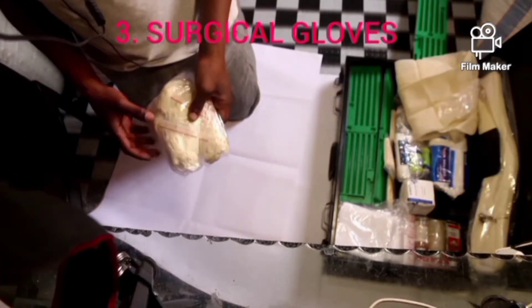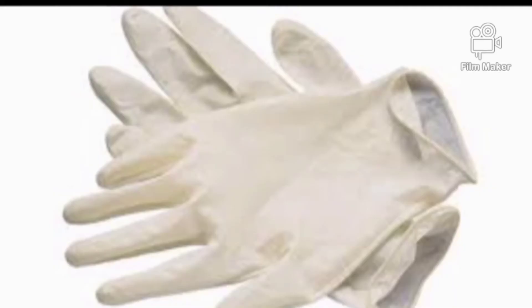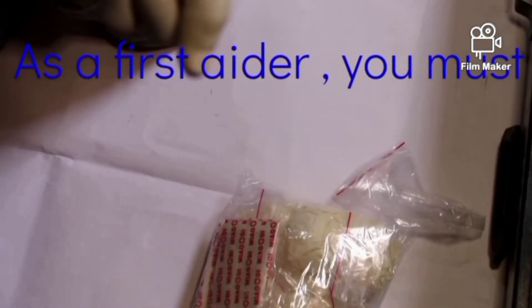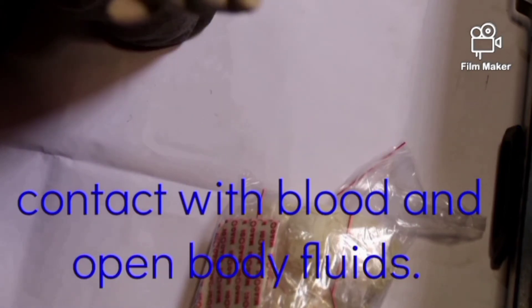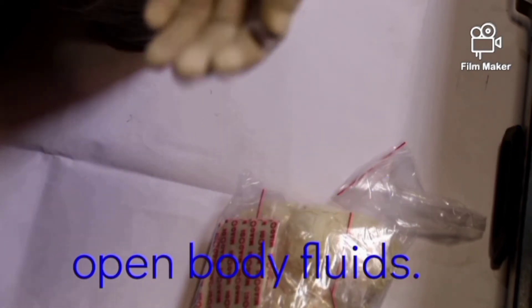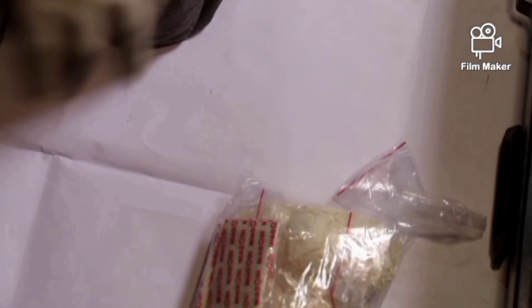Item number three is surgical gloves. This is a pair of gloves — you can put them on like that. The first standard is that you must protect yourself from direct contact with blood and open body fluids. So it is very important for you to cover yourself and protect your hands.